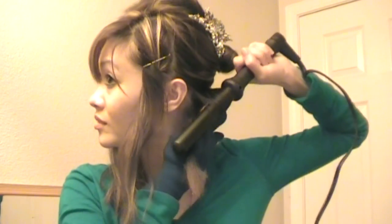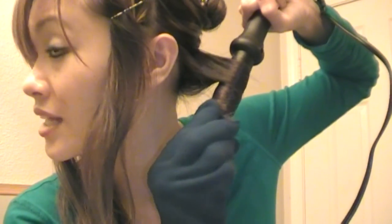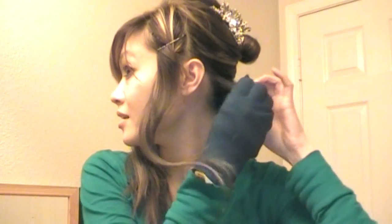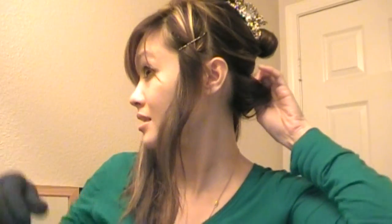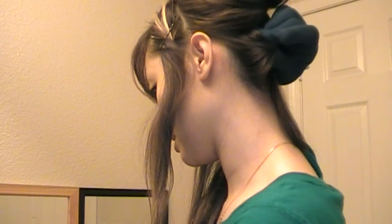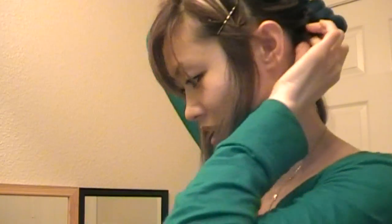The curls can be kind of messy — it doesn't have to be perfect. You're going to take it and wrap it in a flat motion around your curling iron. Make sure the ends are wrapped around the heating rod so it curls nice and smooth. When you pin it up, it'll go much quicker. Take it while it's hot, hold it down, take your bobby pin and loop it right into the hole, then pin it to your head. Take another bobby pin, loop it through the hole from the top, and pin it to your scalp.